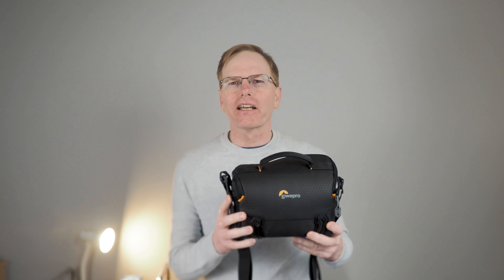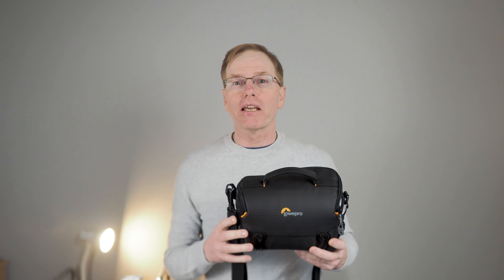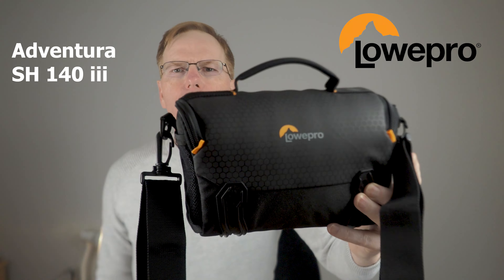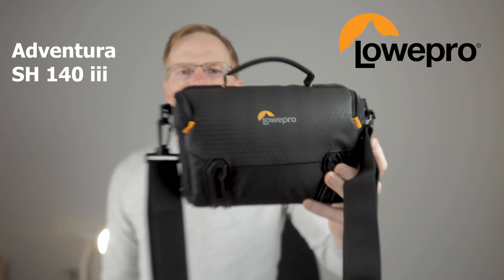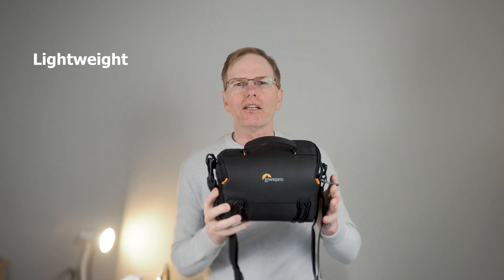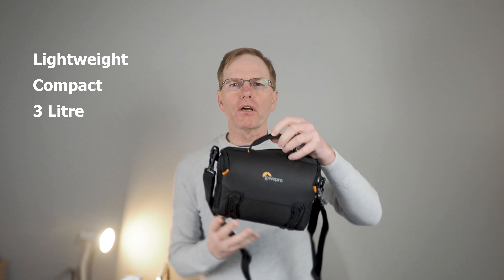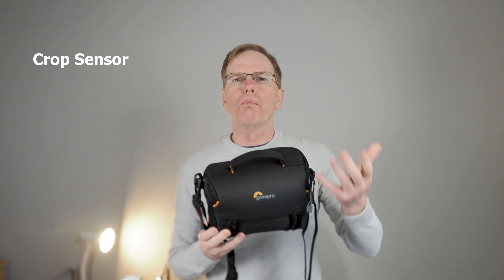If you're looking to buy an over-the-shoulder camera bag either for yourself or as a present for somebody else, you might want to consider the Lowepro Adventurer SH143, which is exactly what this is. This is a super lightweight compact three-litre bag that goes over the shoulder and is ideal for crop sensor cameras or mirrorless cameras.